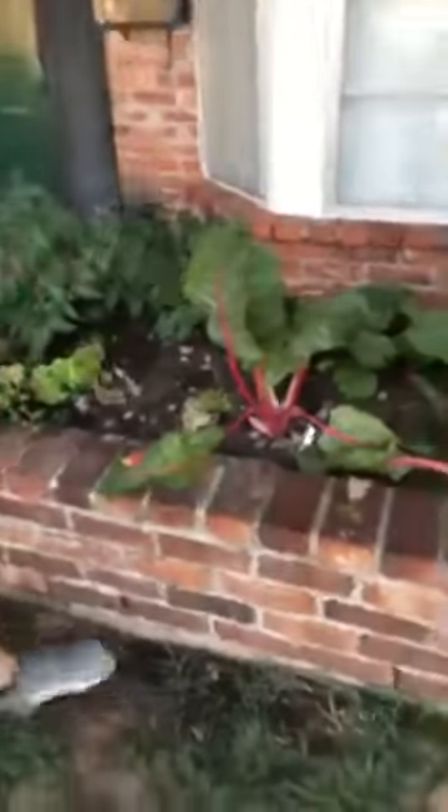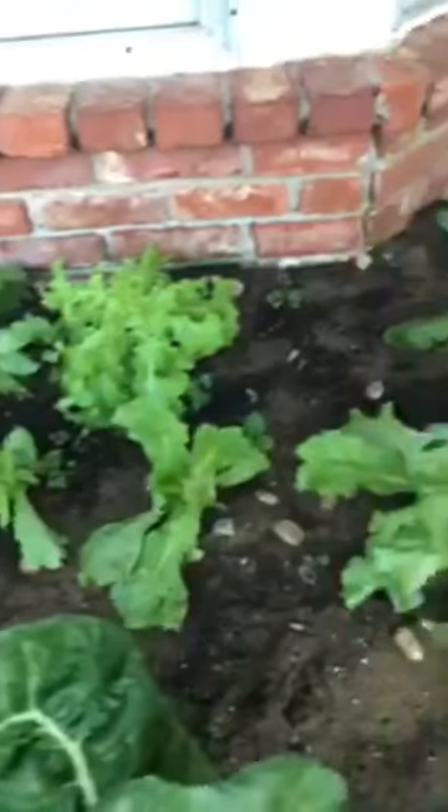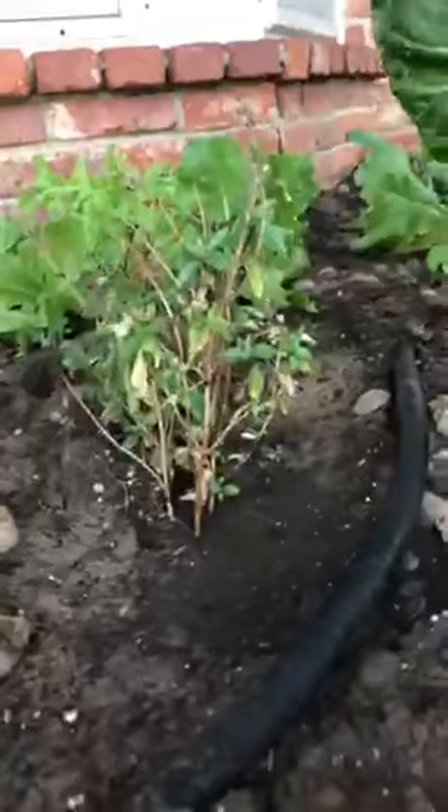We've got some parsley, some chard, a little bit of lettuce — about five different varieties of lettuce up in the back — some spinach, some big sunflowers, some red lettuce down here with a really nice pretty color. We got a tomato that is caged up right here because it's far enough up. Lettuce all the way in the back. This is some cinnamon basil tucked back in here — this is kind of our lettuce bed, our salad bed.